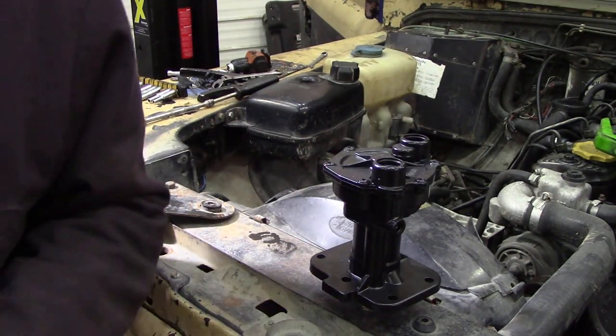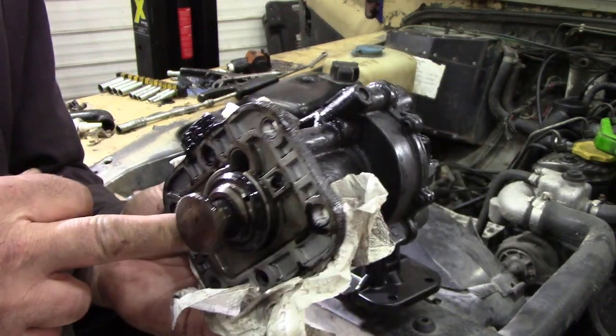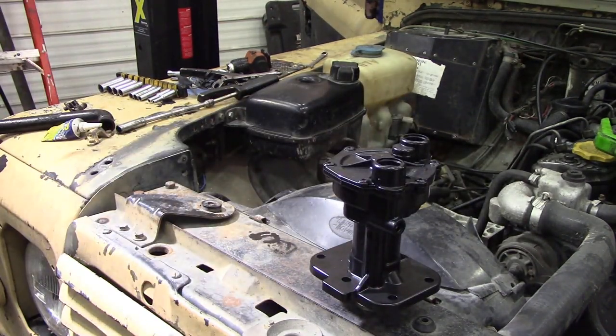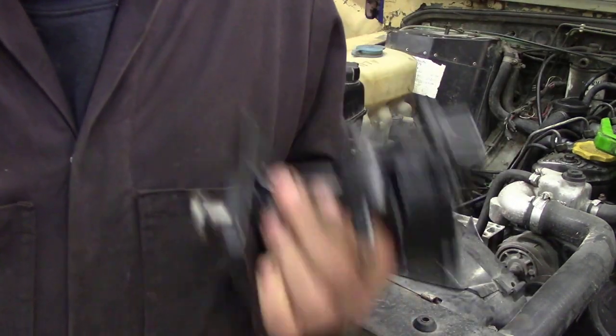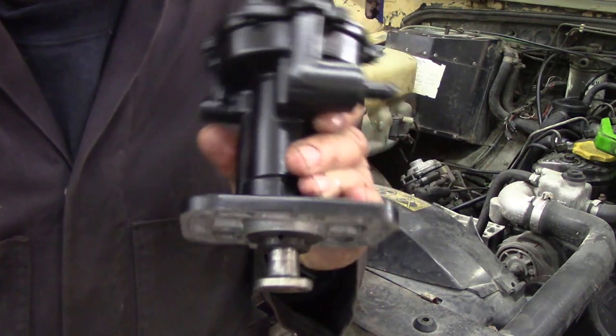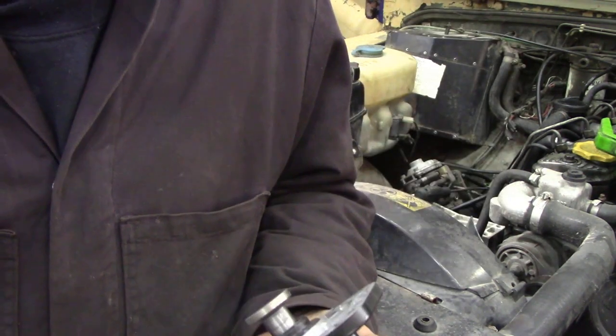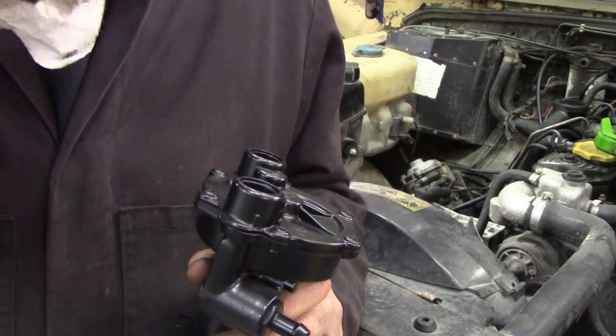I might just open it up in another video and show you what's inside, but we cannot get these open very easily - it's very, very tricky without losing an eye. Now one last thing - when you get these, I've just realised it doesn't come with a gasket. What a stupid thing - why doesn't it come with a gasket? Water pumps do but these don't, and I only have one gasket.